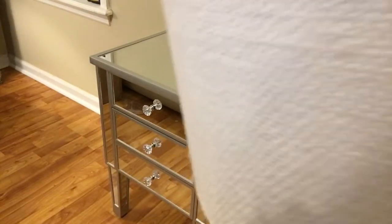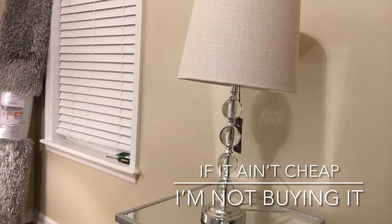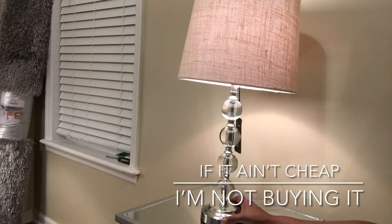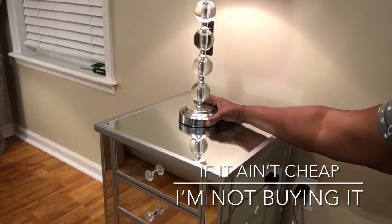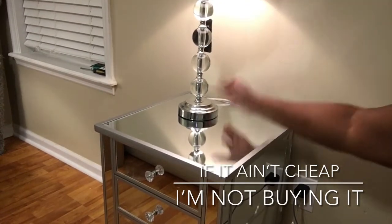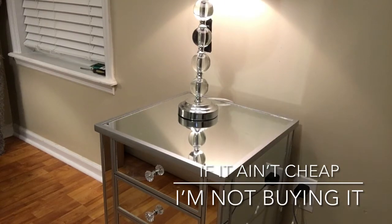Let's get these tags off. That's the style of the lamp — that was cute. I may just leave this nightstand here and then put a nice chair on this side. This can be like my lounge area, you know, watching TV instead of always being in bed.